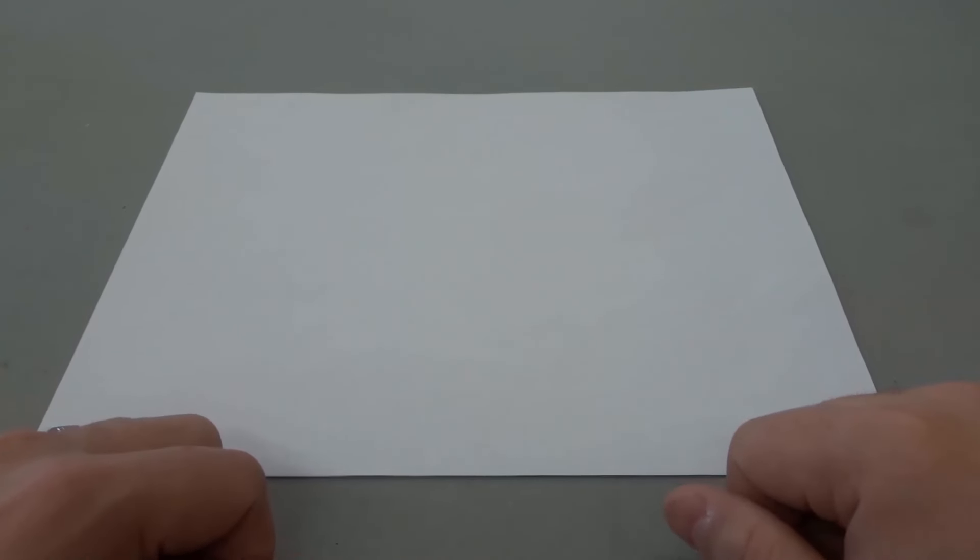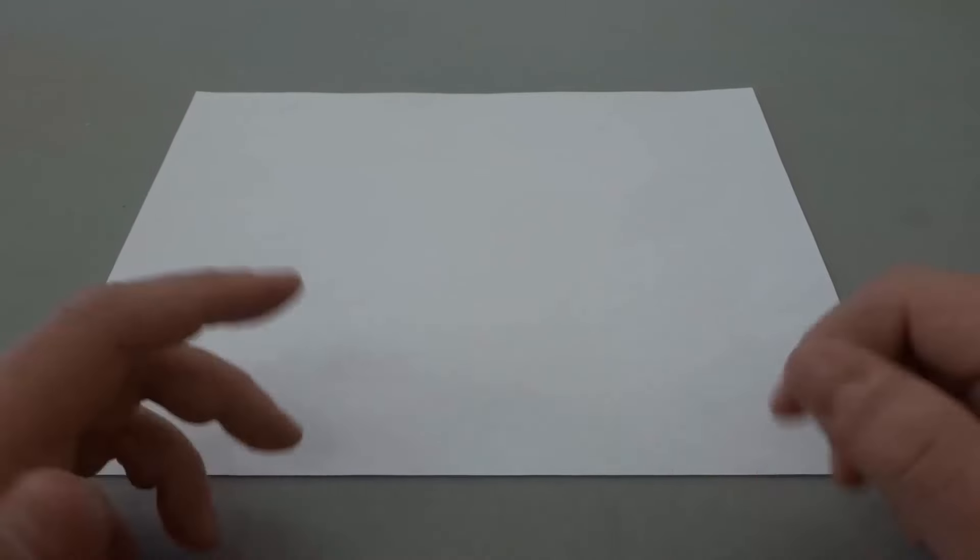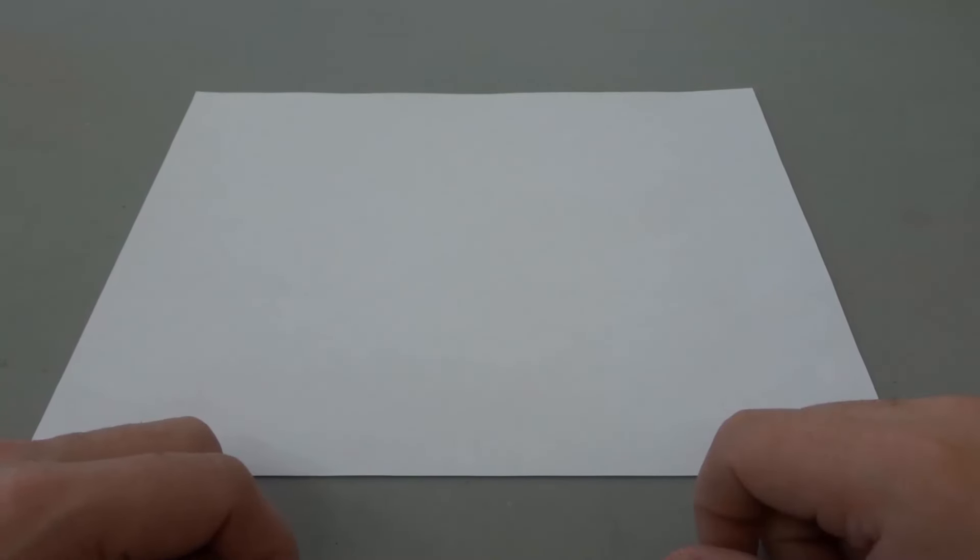Hey everybody, I'm here today to show you how to make a wallet out of paper. It's actually really easy to do and I'll be showing you the steps in this video. Let's get right to it.